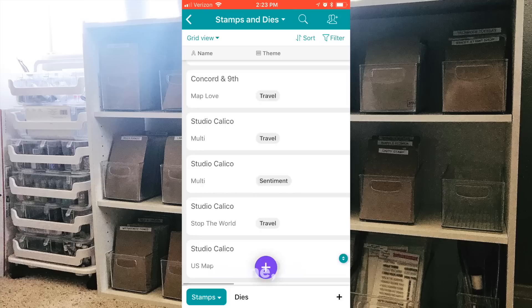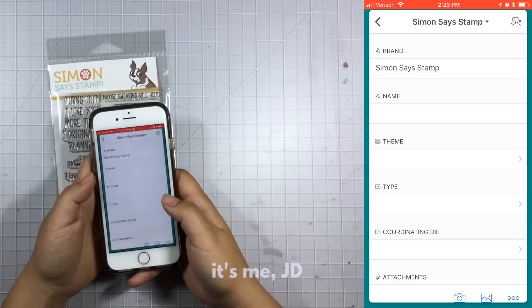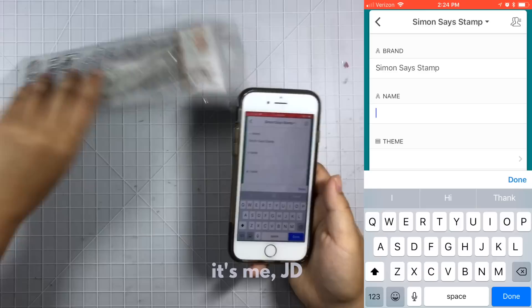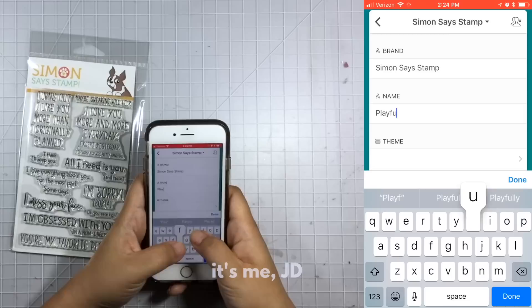Now I'll show you how Airtable works. I've got this new stamp set that I purchased from Simon Says Stamp, so I just entered in the brand. Now I will enter in the name — the name of the stamp set is usually on the stamp set itself or on the back of the packaging — and then I'll enter that in the name category.